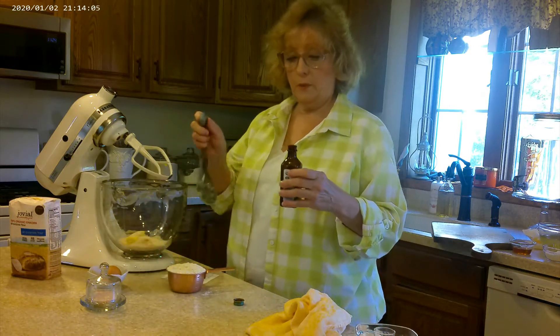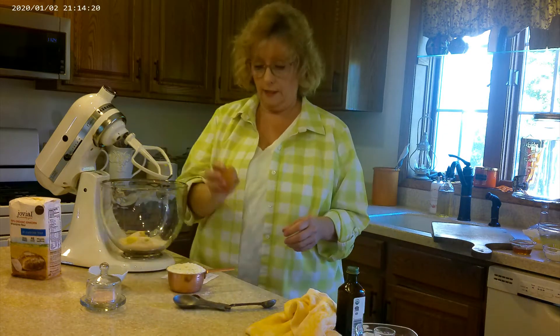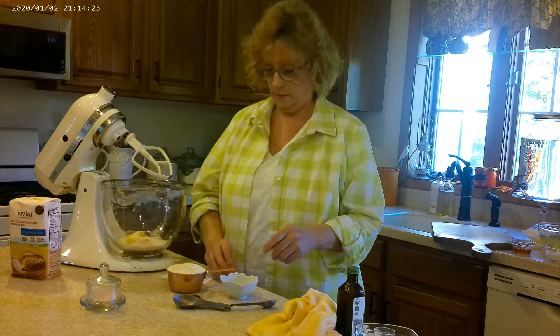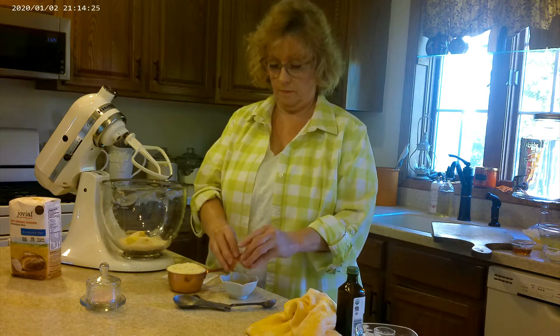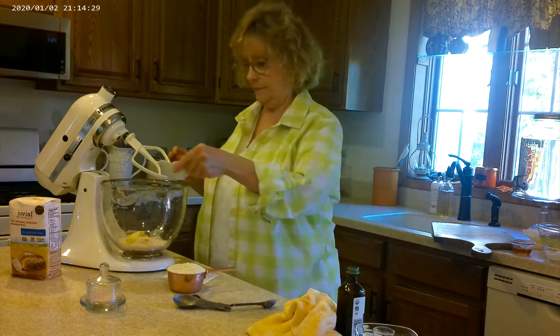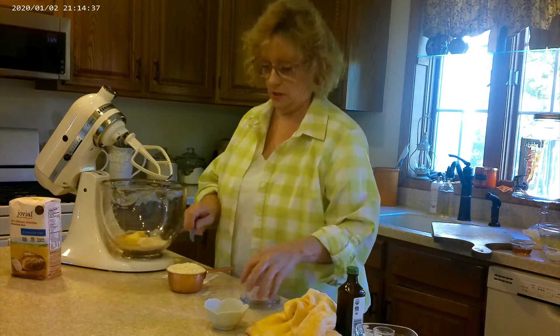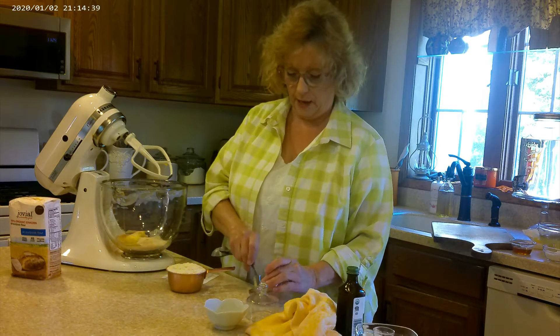One teaspoon of vanilla, one large egg, and then we need half a teaspoon of salt, which I'm just going to put on top of our flour here.